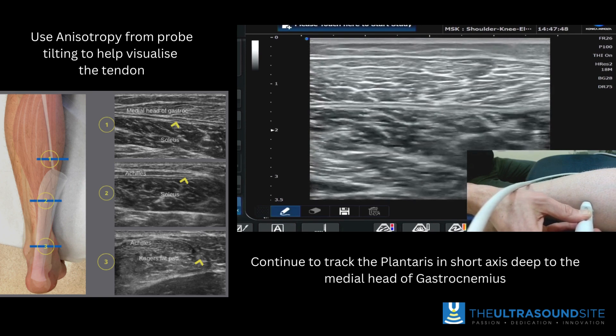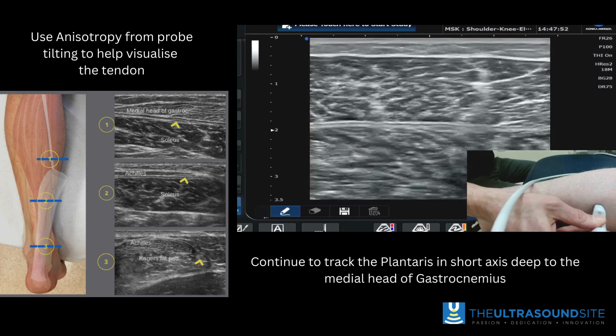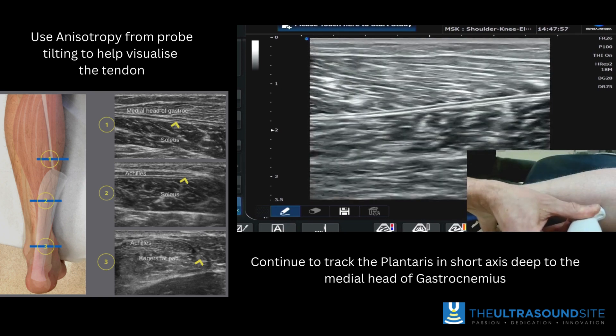As we become more proximal, that starts to dive deeper. You'll need to maybe change your machine settings if you have a larger patient — think about your frequency, gain, and depth of the image.